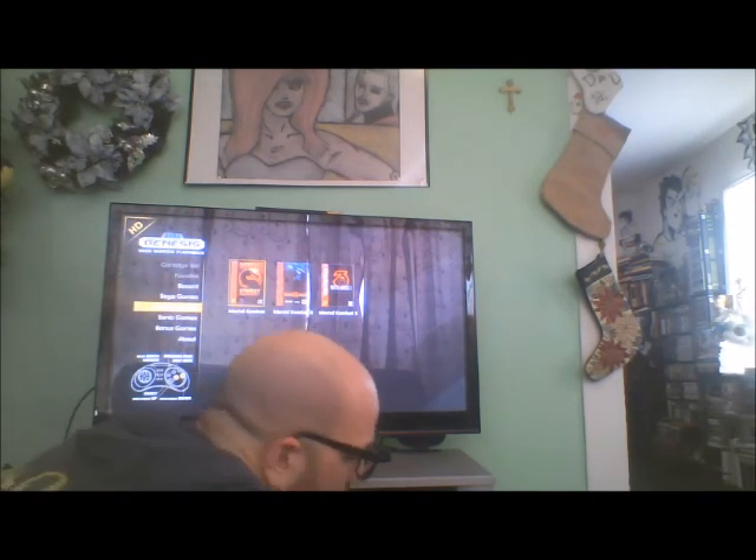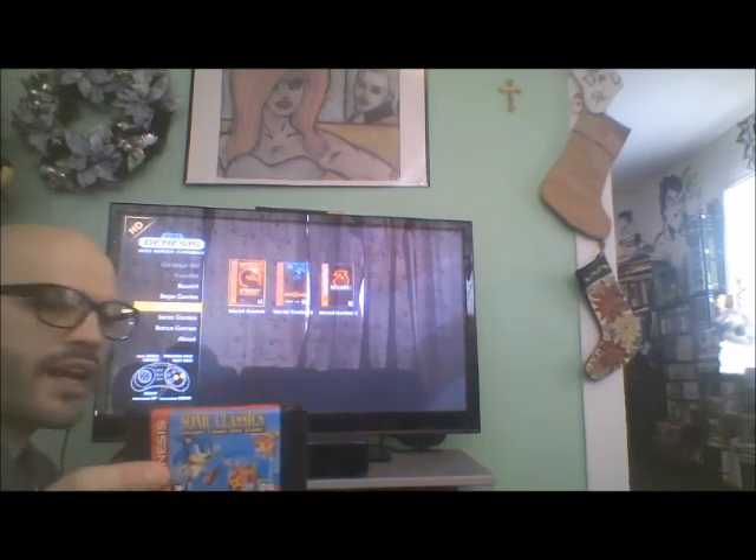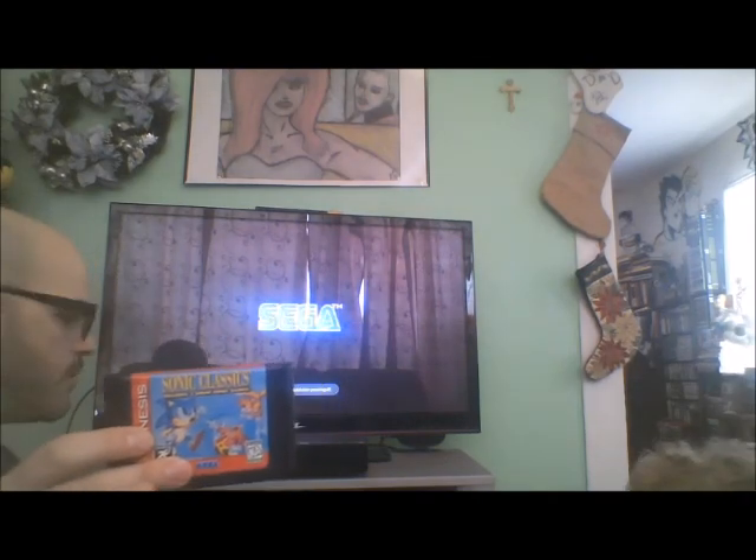Let's check out another one — this is the Sonic Classic Collection. This game has Sonic 1, Sonic 2, and Dr. Robotnik's Mean Bean Machine on it.